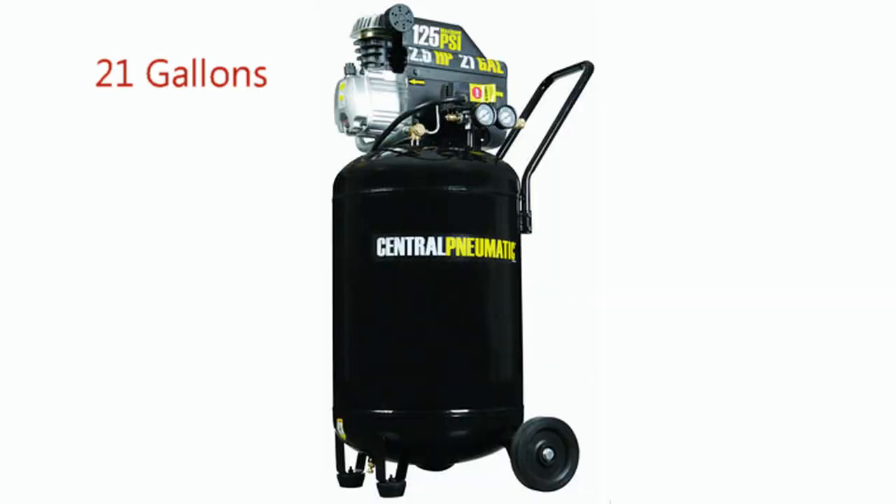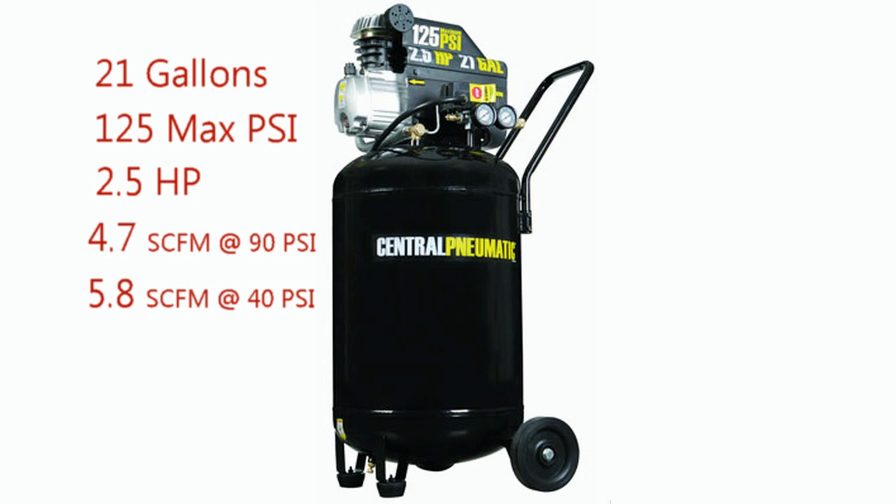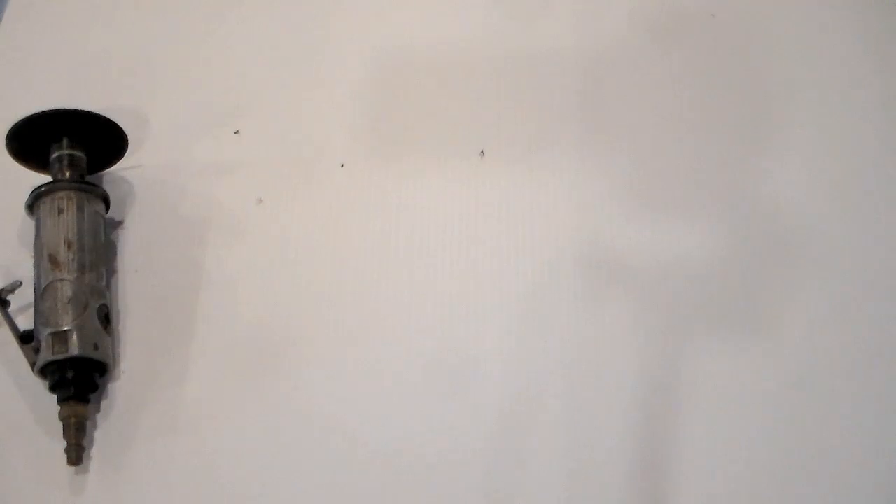As usual we'll get started by taking a look at the specs. It features a 21 gallon cast iron tank, 125 maximum PSI, a two and a half horsepower motor, 4.7 SCFM at 90 PSI, 5.8 at 40 PSI, it operates on a standard 120 volt outlet, an oil lubricated motor, and I've owned this compressor for just over four years.